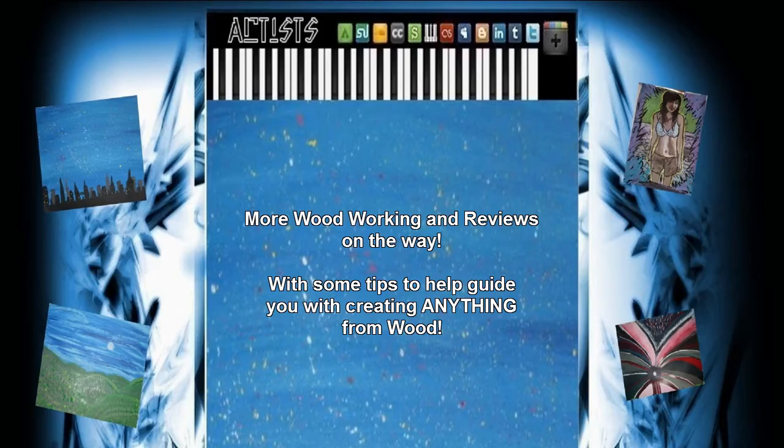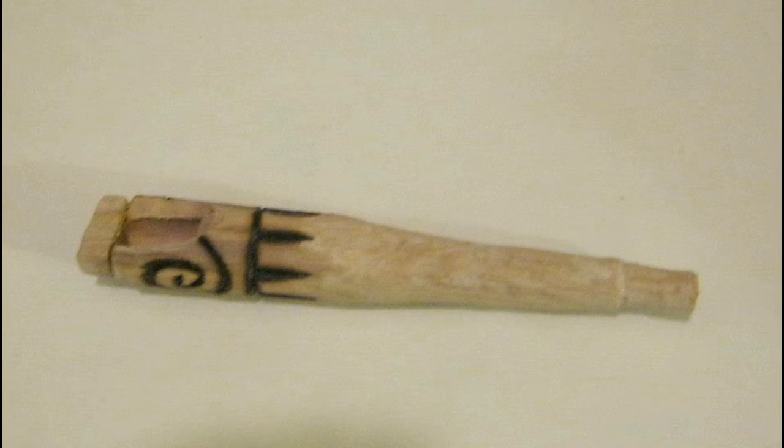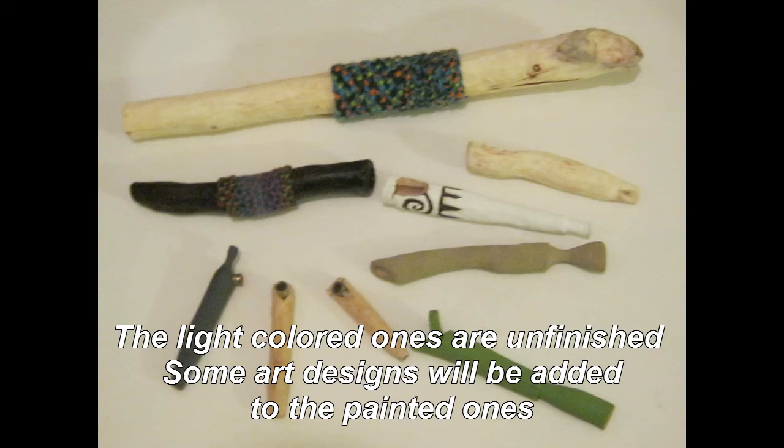These are just a few of the very many of these I've made. I've shaped some into different objects as well — I'll be uploading some of them. Let me know what kind of objects you would like to make out of wood and I'll do my best to do that for you in the future.